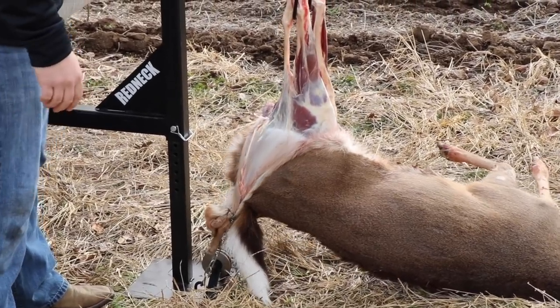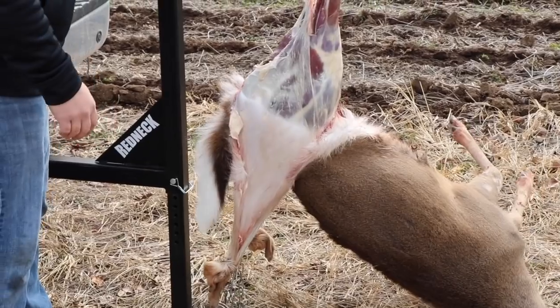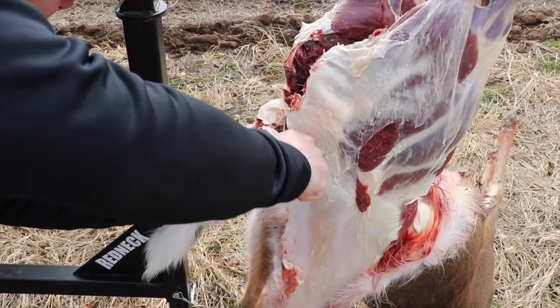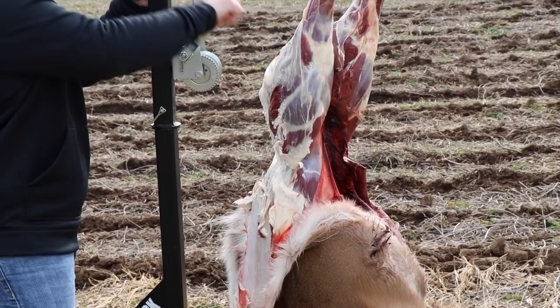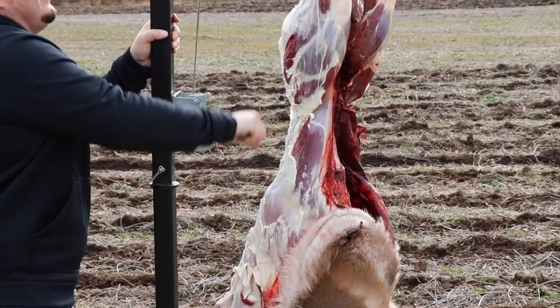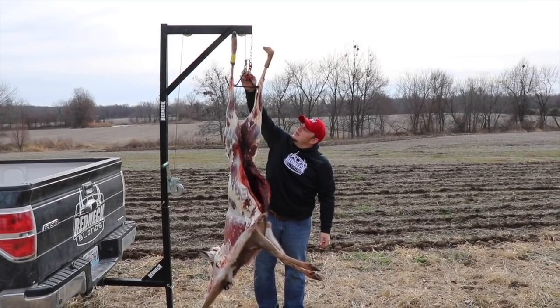Now start hoisting the deer. Cut through the tailbone and continue hoisting the deer. Make sure you hoist the deer high enough to attach the stationary hook.